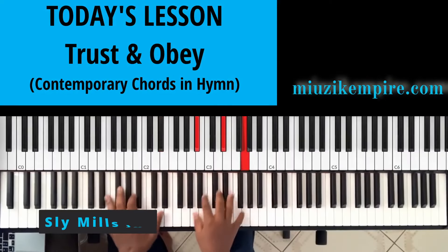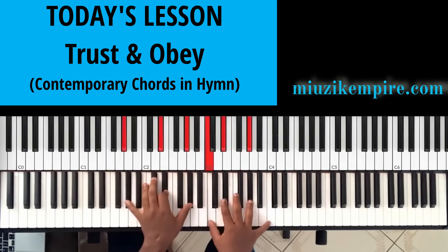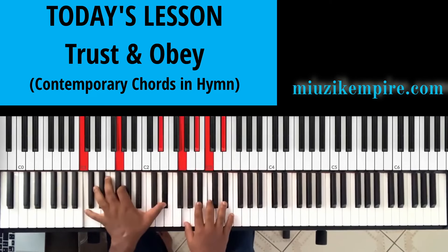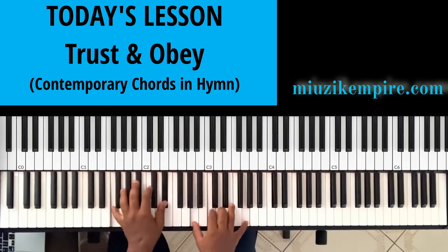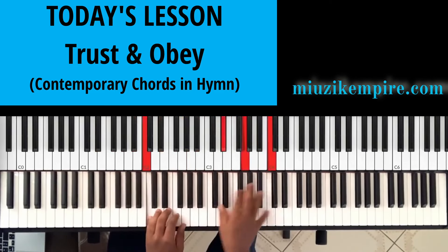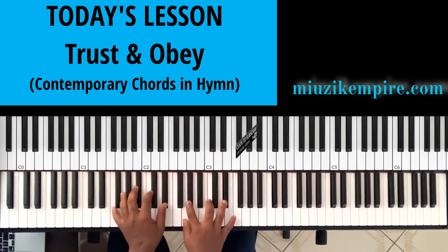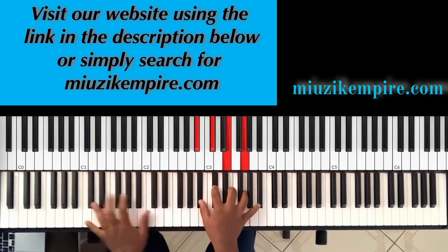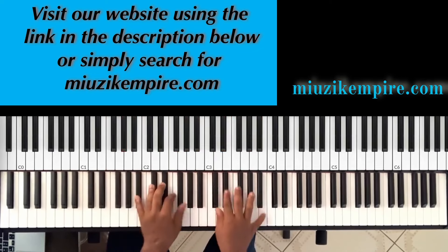When we walk with the Lord in the light of His Word, what a glory He sheds on the way. While we do His good will, He abides with us still, and with all who will trust and obey. Trust and obey, for there's no other way to be happy in Jesus but to trust and obey.